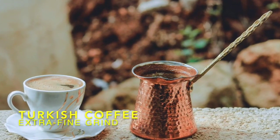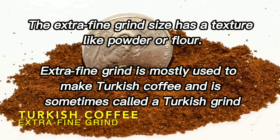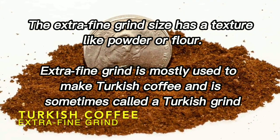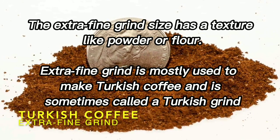Extra fine grind. The extra fine grind size has a texture like powder or flour. Extra fine grind is mostly used to make Turkish coffee, and is sometimes called a Turkish grind.